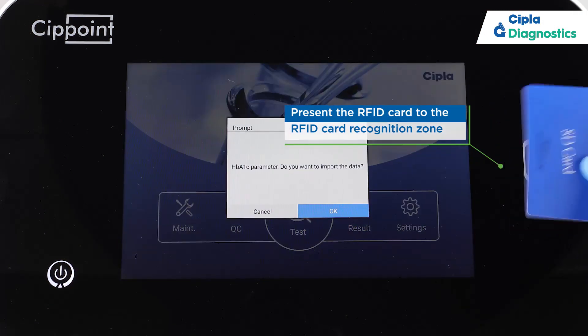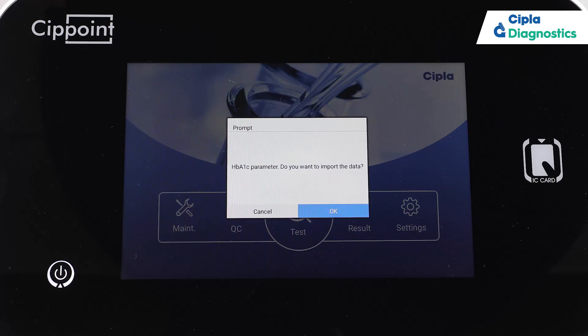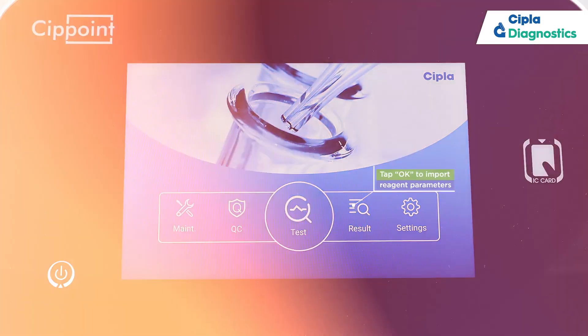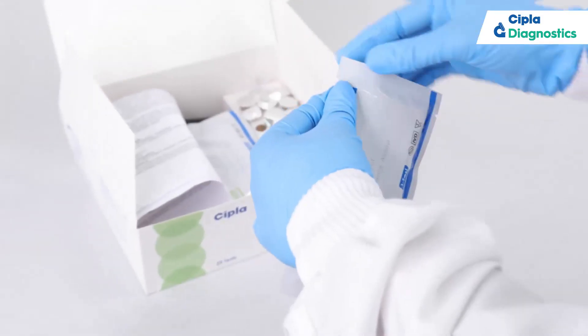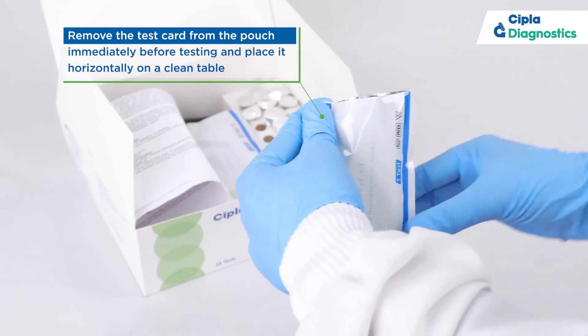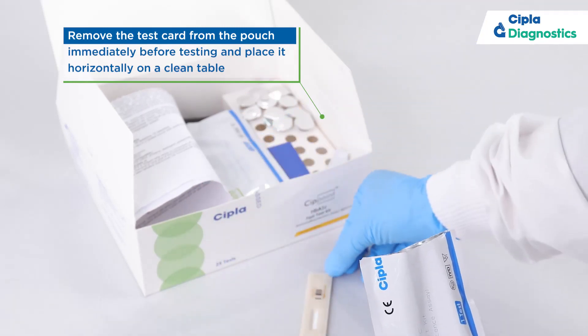Present the RFID card to the RFID card recognition zone. Tap OK to import reagent parameters. Remove the test card from the pouch immediately before testing and place it horizontally on a clean table.